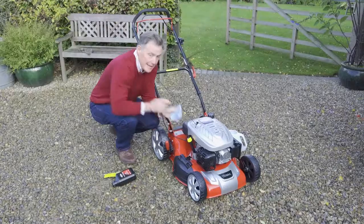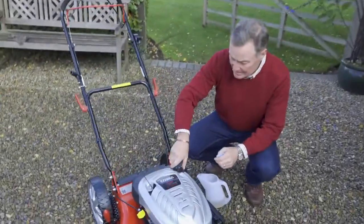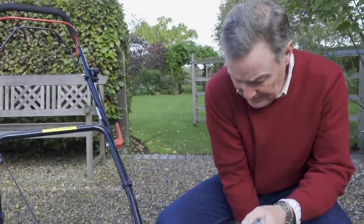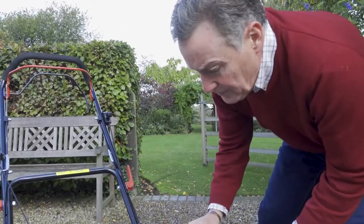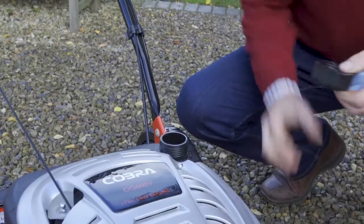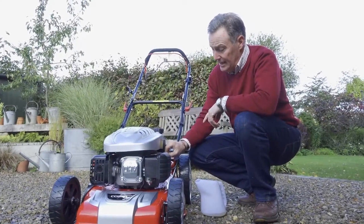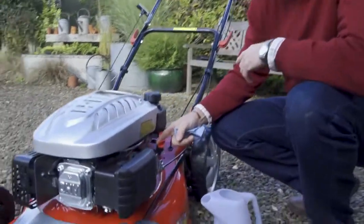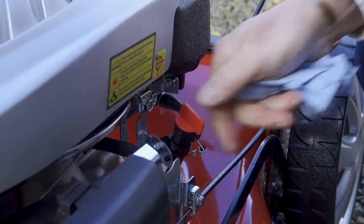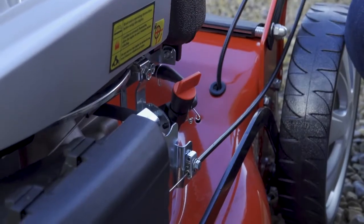Next, add unleaded petrol — the filler cap is here. Always use fresh petrol; don't use fuel that's been sitting in a can in the garage for months as it goes stale and the engine won't run efficiently. This model also has a fuel tap — the little red tap. Make sure it's in the on position, where it's in line with the pipe. To turn it off, you rotate it so it crosses the pipe, blocking fuel flow. It needs to be in the on position to start the mower.